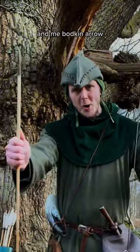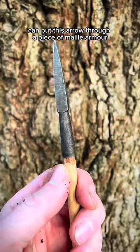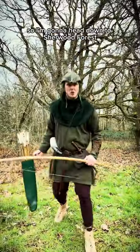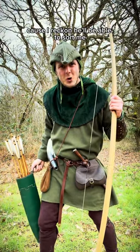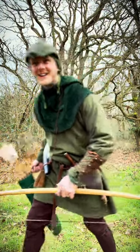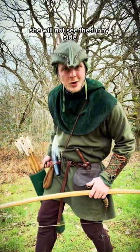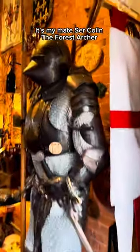I've got my longbow and my bodkin arrow, and today we're going to see if this 50 pound bow can put this arrow through a piece of male armor. So I'm going to head down to Sherwood Forest and see my mate, the Forest Archer, because I reckon he'll be able to sort me out with a nice piece of male. If there's anyone who can sort me out with a bit of authentic riveted male, it's my mate, Sir Colin, the Forest Archer.